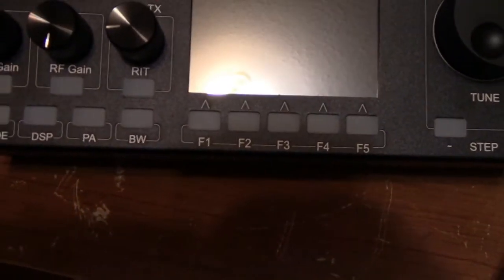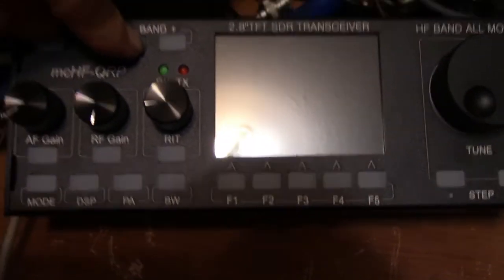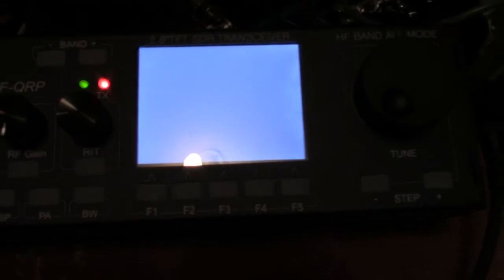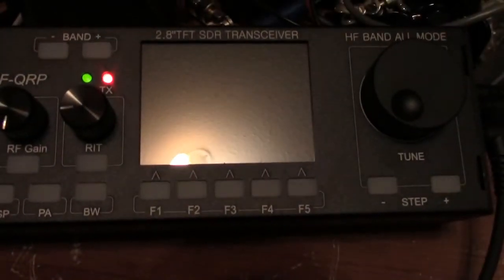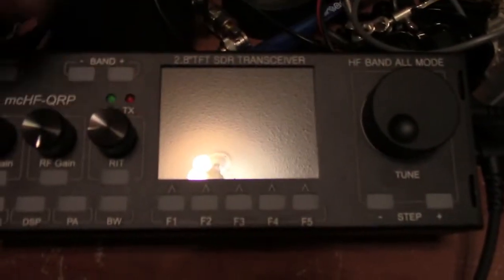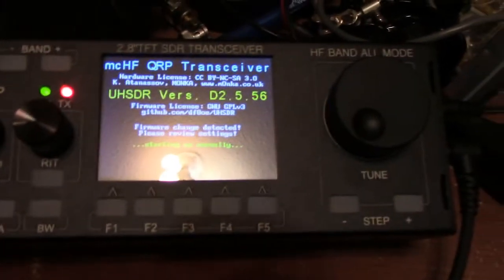I have to hold the band negative button down and fire this up. The green light comes on, the screen comes on, it is doing its thing. The red light means that it is downloading. Once the red light and the screen go out, I then hit the band negative button again. The radio is going to shut down, then turn back on. And here we are.